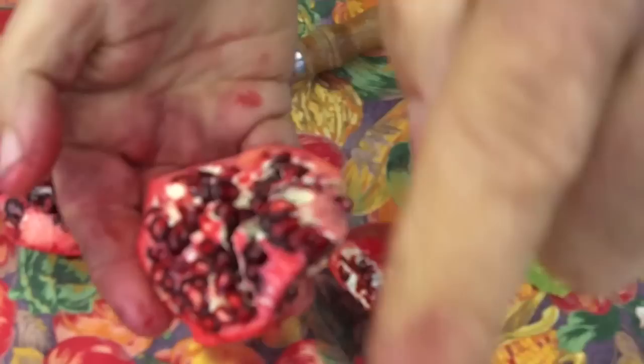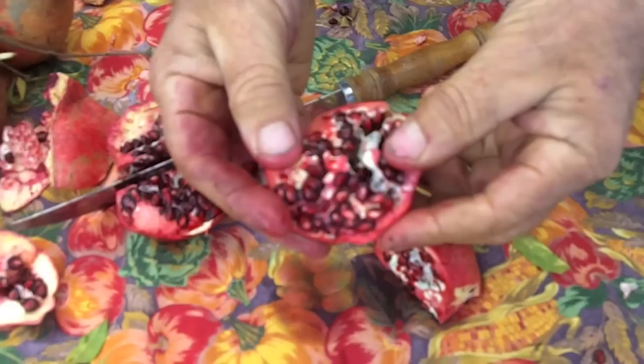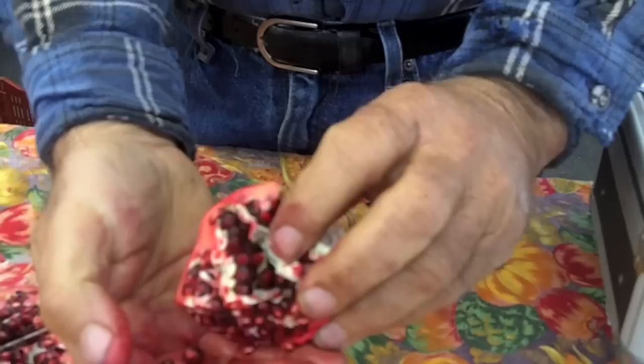What will happen is, as you break them out under the cold water, the white membrane will float to the top and the seeds will go to the bottom. All you do is scoop off the white membrane and pour this through a colander after you get enough fruit clean. Make sure they're under the water and push them out — that's how you do it. If I'd had the dishpan of water, I could have demonstrated a little better.